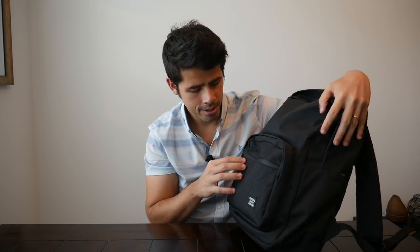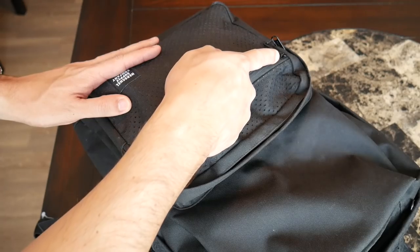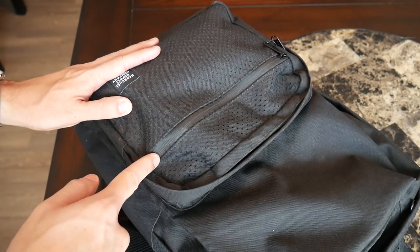Moving on to the pockets of the bag, I've been really impressed with the organizational options that the Pop Quiz offers. I think the pockets are laid out in a really logical way, and I've been really happy with just how easy it is to access all the different stuff that I want to use during my daily carry. Starting with the quick access compartment here on the front, this is just a very simple quick access compartment. The zipper itself has a good amount of water resistance. This is the one zipper that's really kind of exposed — it doesn't have any sort of fabric lip covering it.